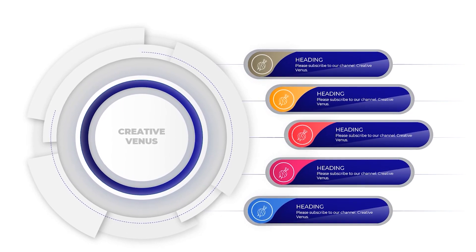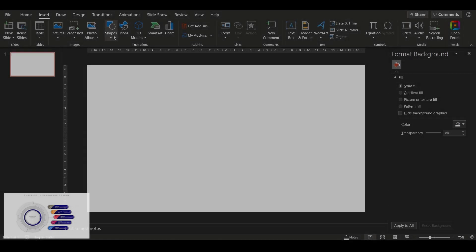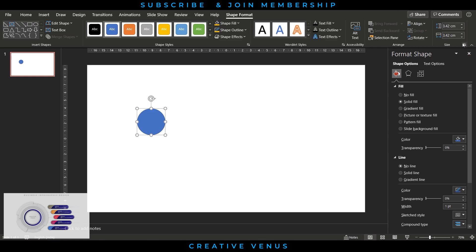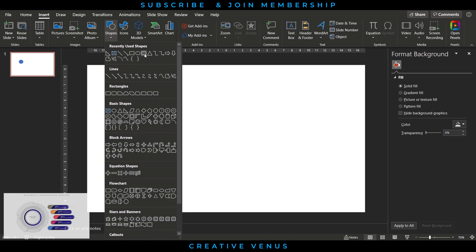Hey everyone, Creative Inus here, welcome to another tutorial. Please subscribe to our channel and join the membership. Today we will learn this beautiful business infographic style — this time using a white background with a highly corporate look and feel.